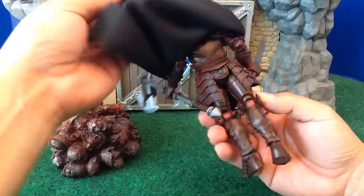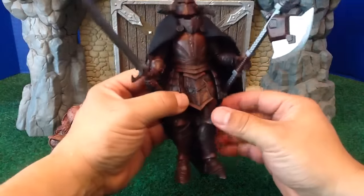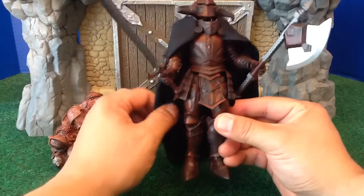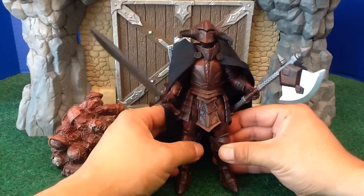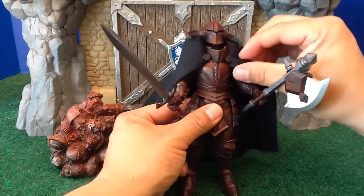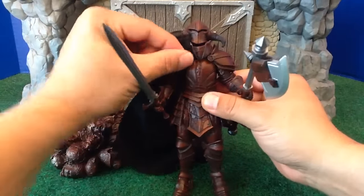The cape is also nice. You can display it without the cape or with the cape. There are a number of different ways to display the cape — over one shoulder or just the standard way. I just think he looks magnificent no matter how you display him. I'm going to take the cape off here so you can see some of the other features in the back.